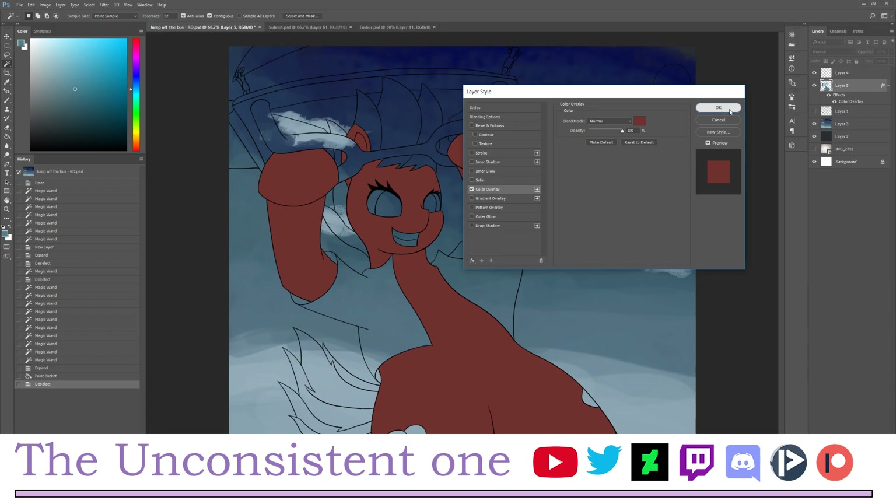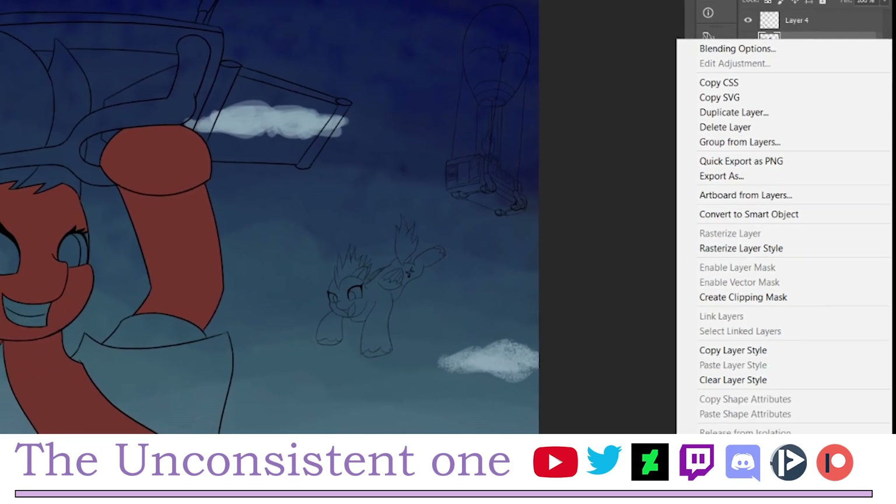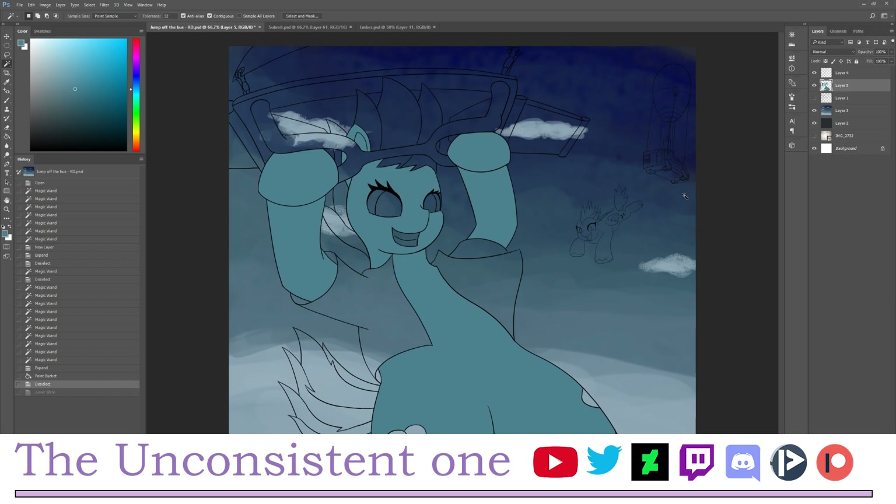After that you can right-click and choose Rasterize Layer Style if you want to. But for now we don't need to, because this is actually a perfect color. After we define the color, we're going to add shading within the defined shape so we don't go outside the lines.